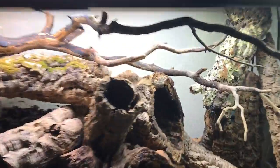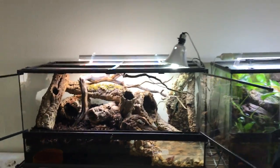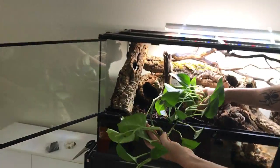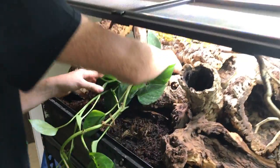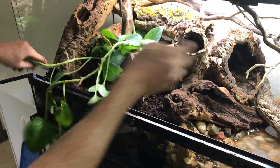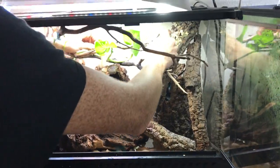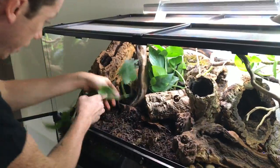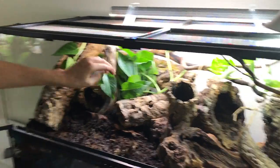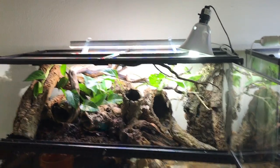You can see an isopod crawling all over the wood there. The next thing I'm going to do is put in the background foliage — I have some green pothos right here that has been growing splendidly in their previous tank. I'm going to dig a hole down to the substrate and bury it like any normal plant. Since it branches both ways, I'll send one branch to grow up towards the light and the other to go the opposite way, covering as much surface area as I can — it's a creeping vining plant.